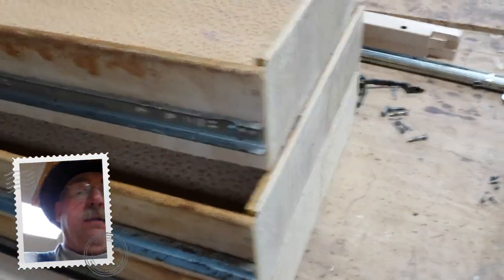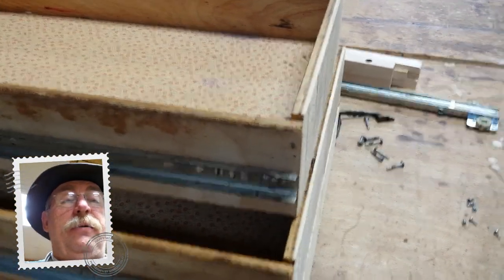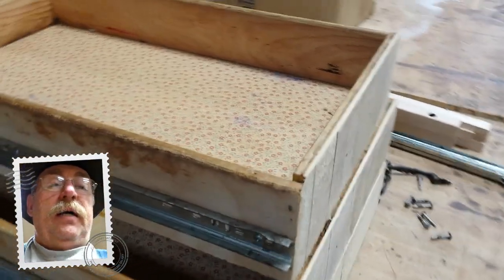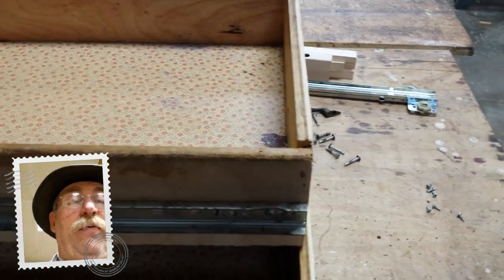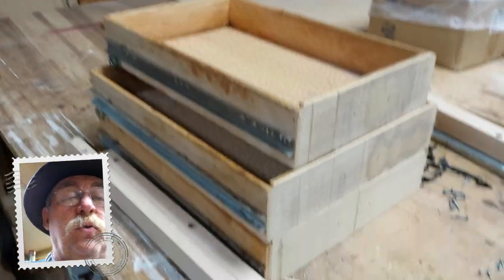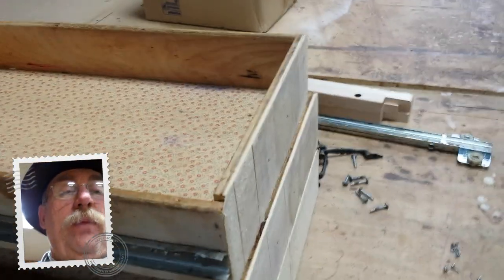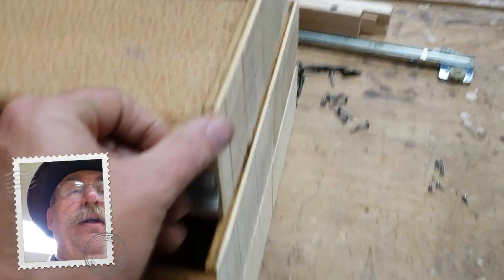They're going to be overlay also, but to do that we've got to get rid of that three-eighths of an inch that protruded before. So now these drawers, when put back into the opening with that cut off, they'd sit flush. I'll make the new drawer fronts to match the cabinet doors and attach them to the front of the drawer. He didn't want the expense of replacing all of them, and they were in pretty good structural shape.